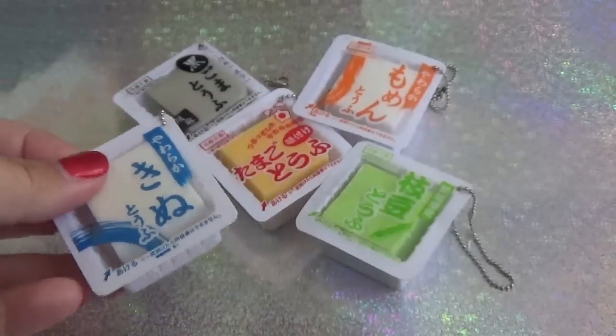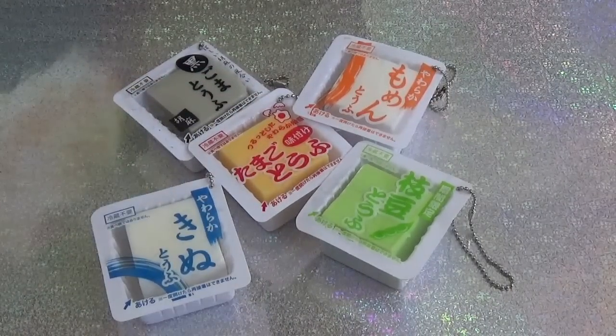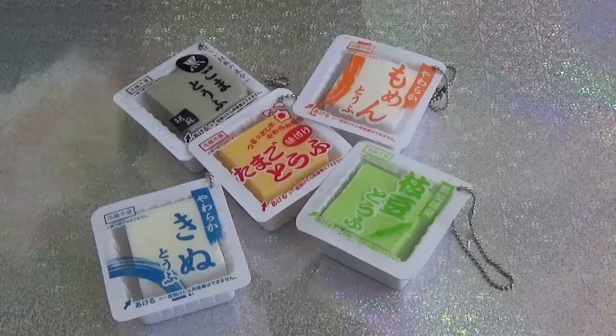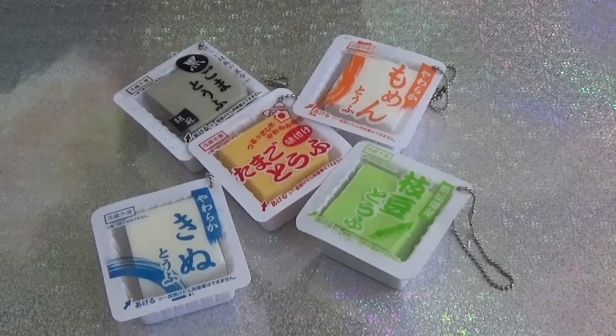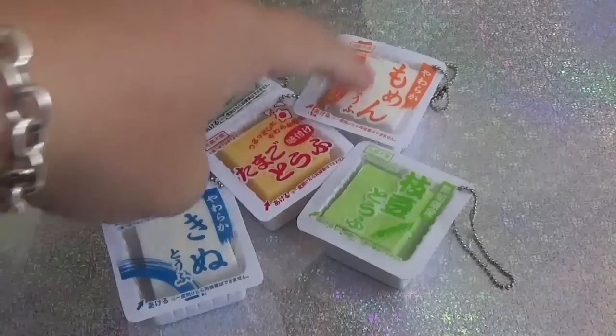So I guess we're just going to do eeny meeny miny moe to see which one we're going to cut open today. I'm pretty sure they're all the same as far as what they're made out of — they're just different colors. We'll see once we cut open the first one whether we'll cut open all the rest of them based on the results.